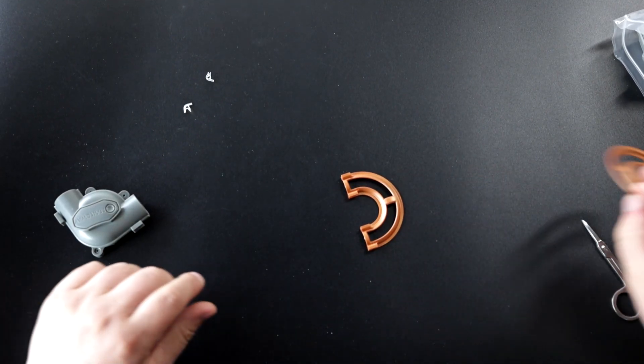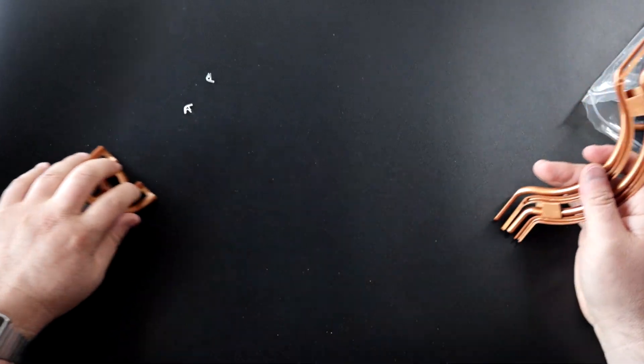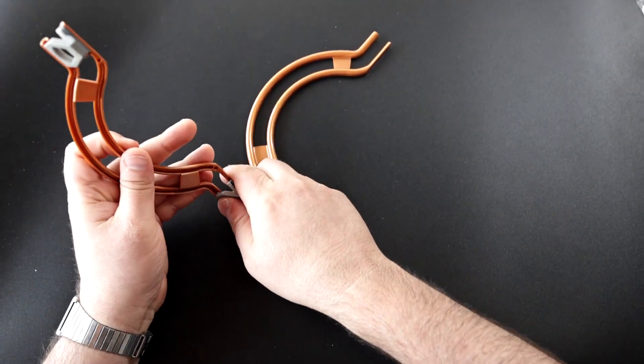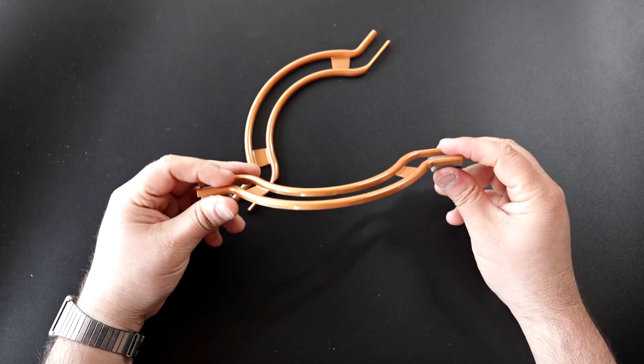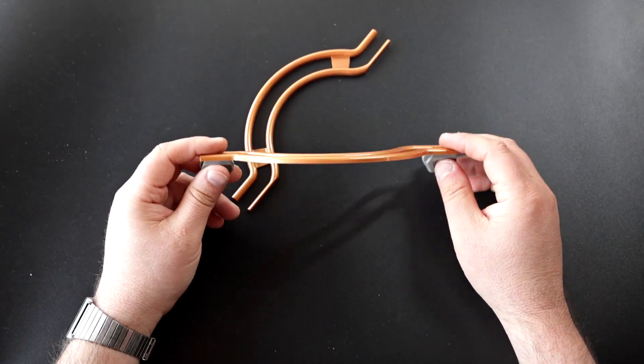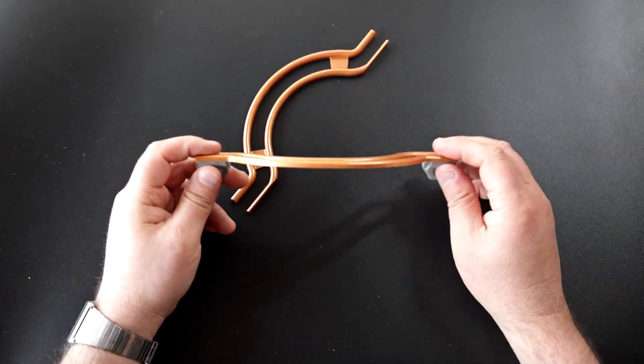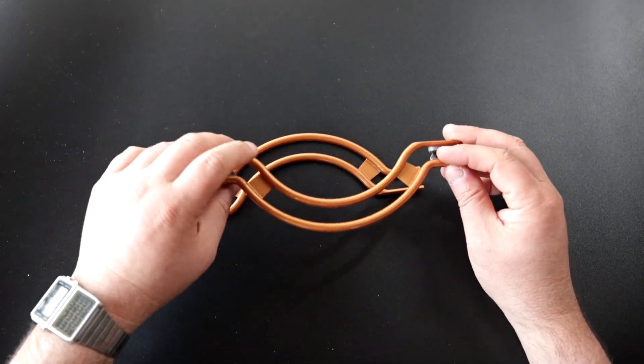We have the U-turn parts. We have the round parts — let's see how they connect. One connector here, one connector there. This part can go around all kinds of obstacles on your wall — if you have wires, or it can go around the spinner or other parts as well. It's a very useful part.